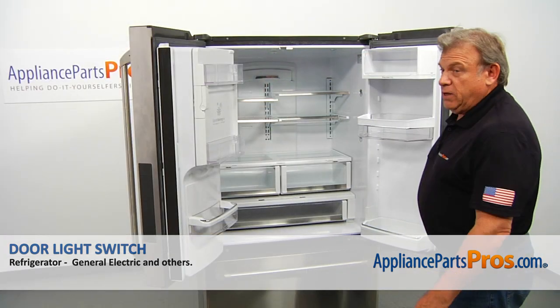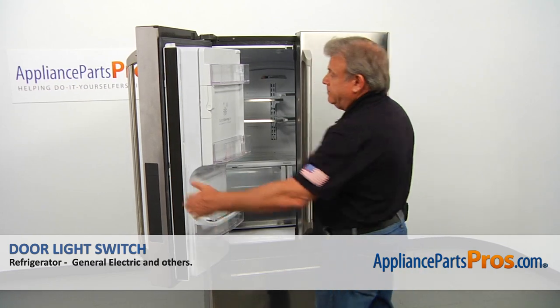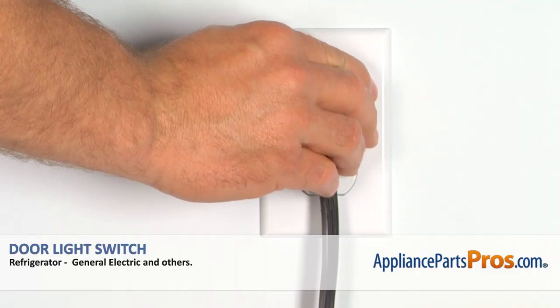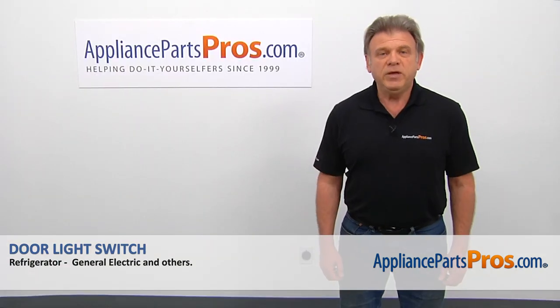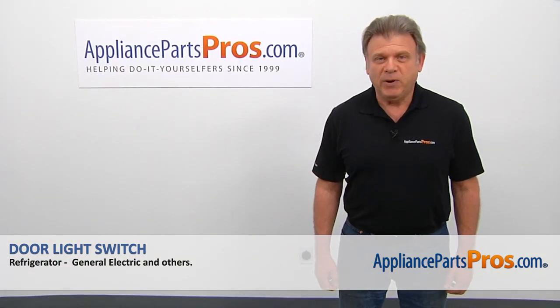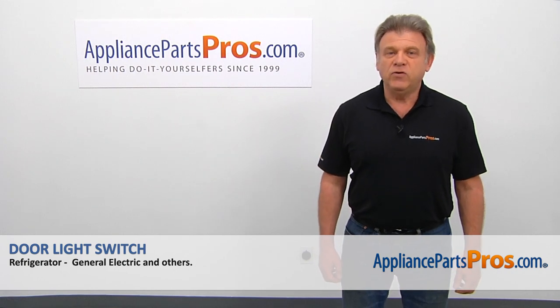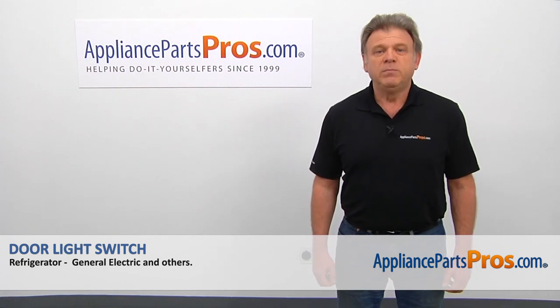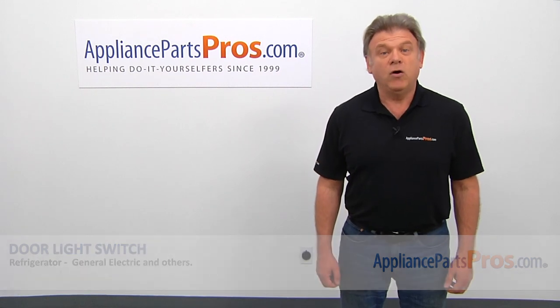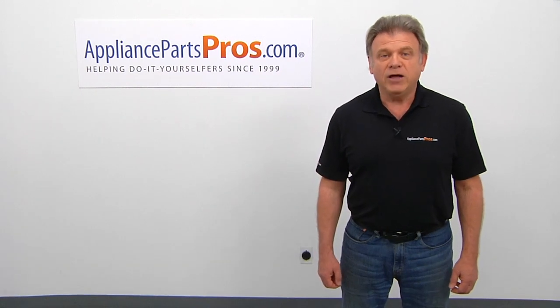And now when we're done, we can close the doors. Plug the fridge back in and make sure it's cooling. Thank you for being a part of another successful repair brought to you by AppliancePartsPros.com. For any of your future appliance repair projects, please check out our other videos available on our site, on Facebook, on YouTube, and on Instagram.